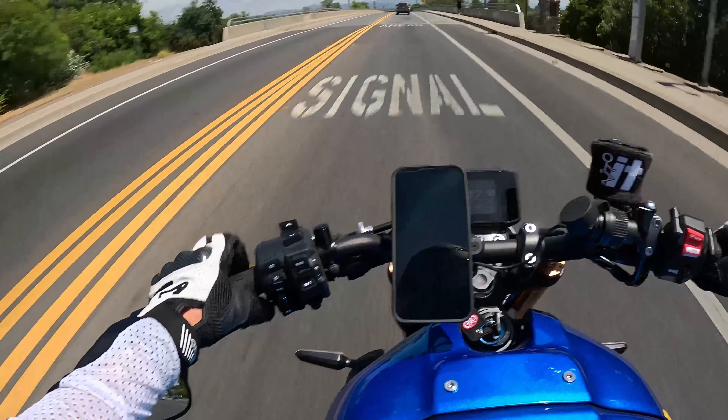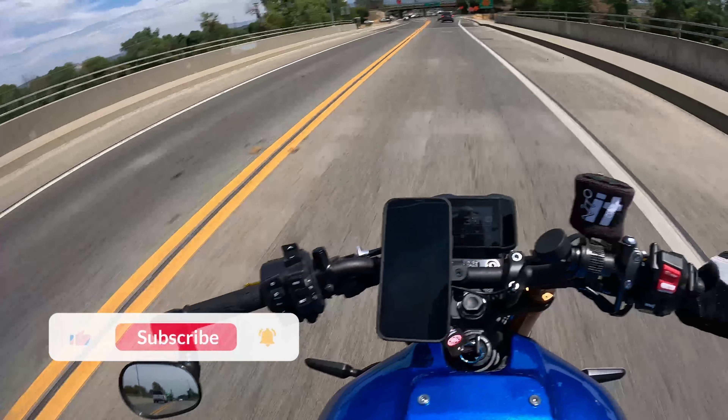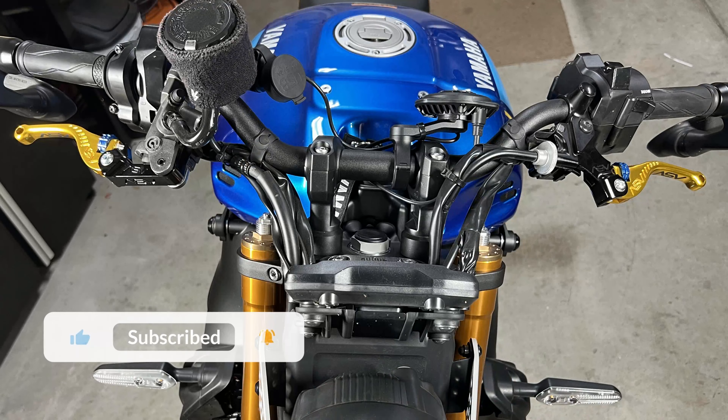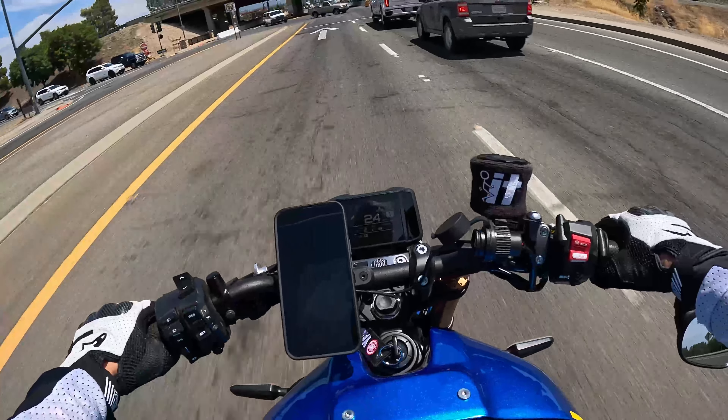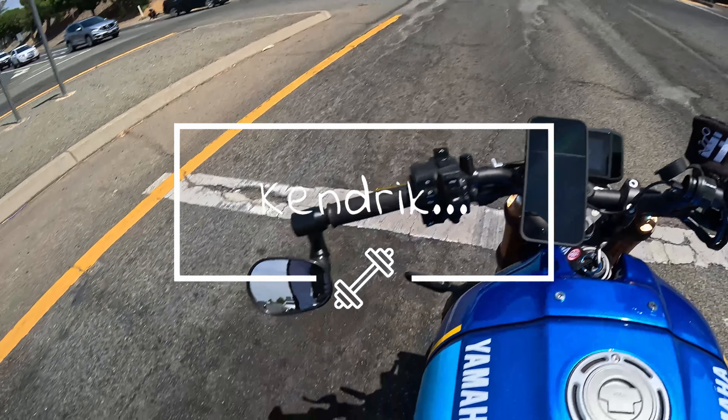Alright ladies and gentlemen, back with another video. I just installed these new ASV levers — I like them — and the very short answer is I love them. Let's get into it.